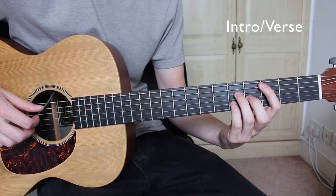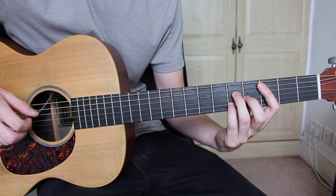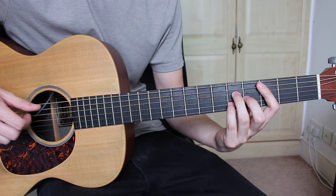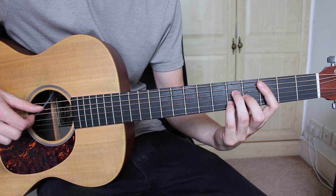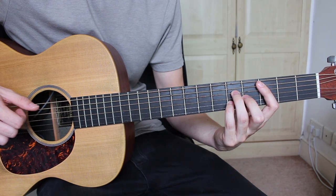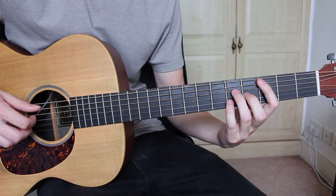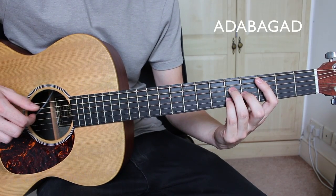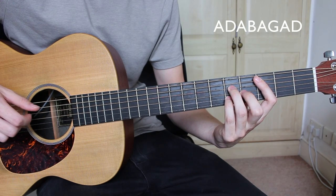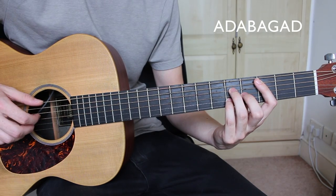So we're going to start on the C major 7 and I will play the pattern through slowly first. The pattern on the strings is A, D, A, B, A, G, A, D — and you just play that once.